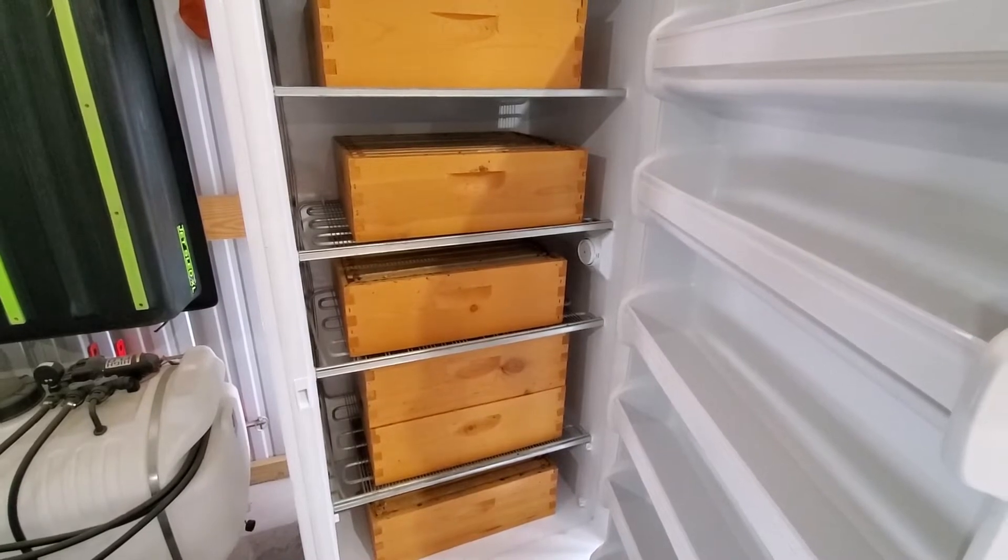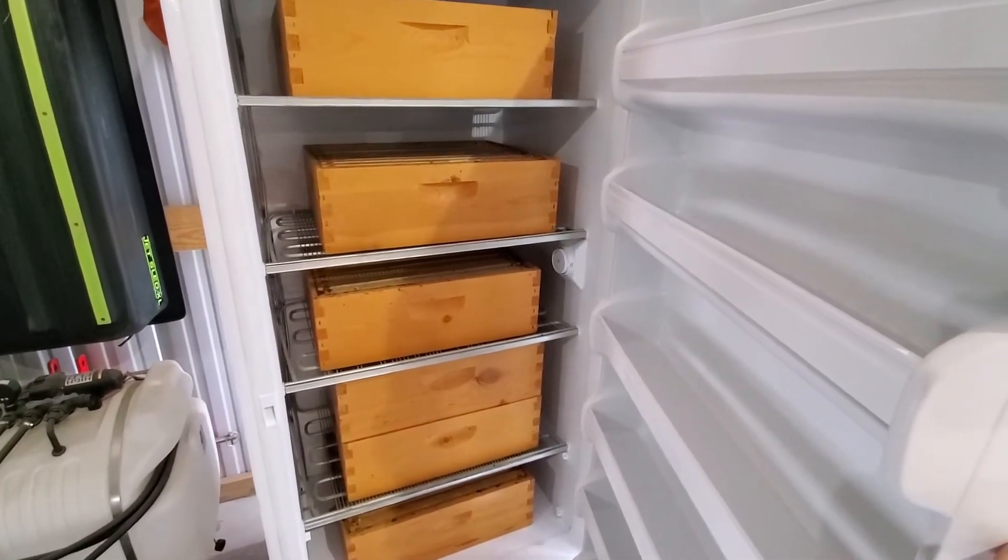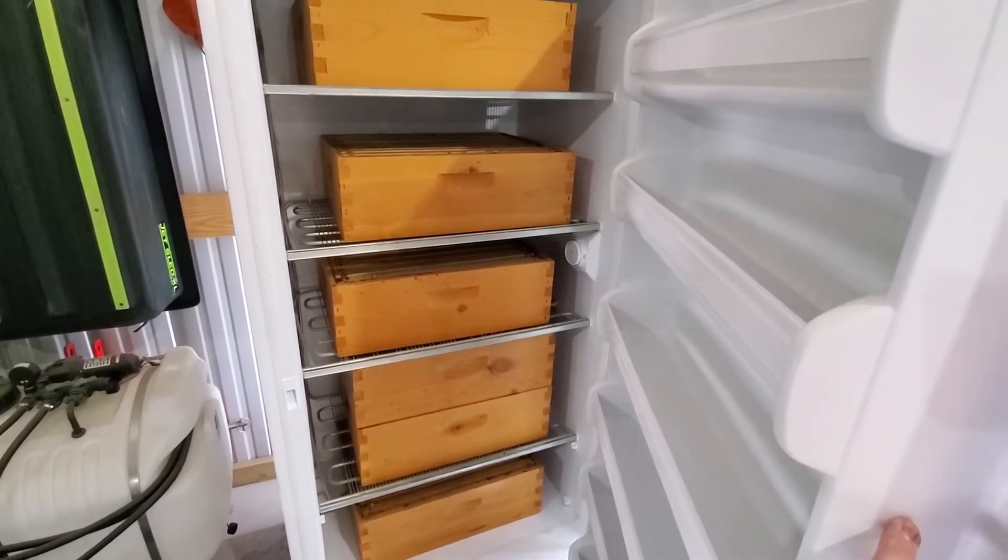We run them through the freezer for a couple days each and then stack them up, cover them, plug all the holes, and then they'll be ready for next spring.